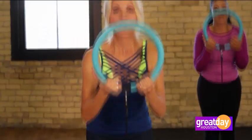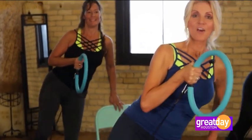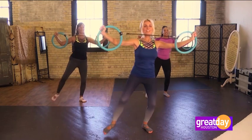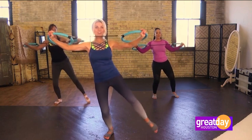We have 48 workouts right now and we are adding workouts every few weeks. There's everything from sculpting to balance work to strength training, and we recently added dance sculpts so you can dance, get your cardio workout and strength training all in one.